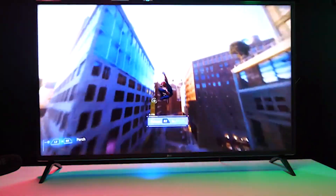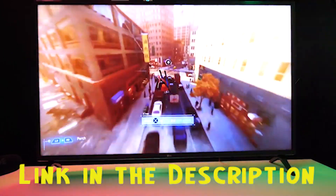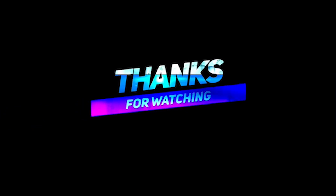You can get the LG 43UM7300PUA through the link below in the description. We have checked to ensure those are the best prices on the market right now. Thanks for watching.